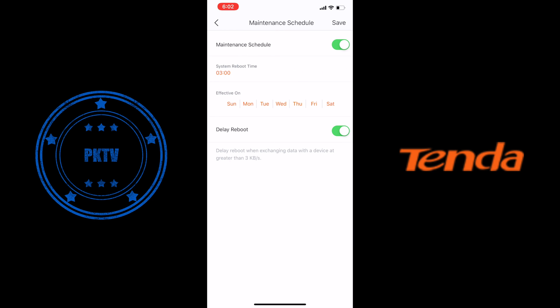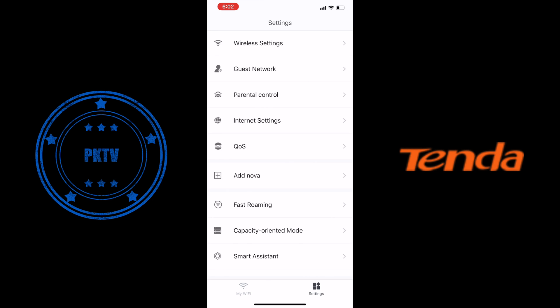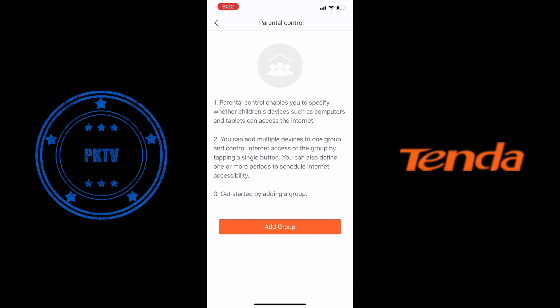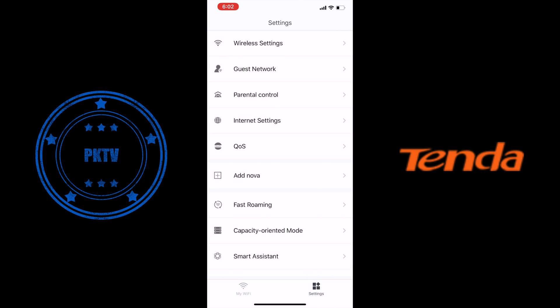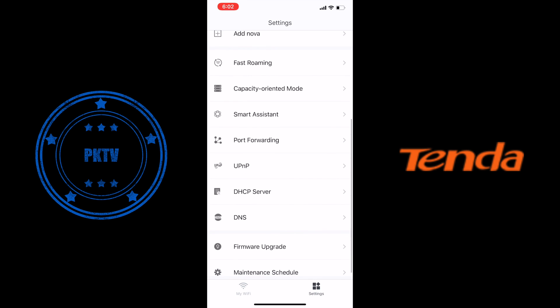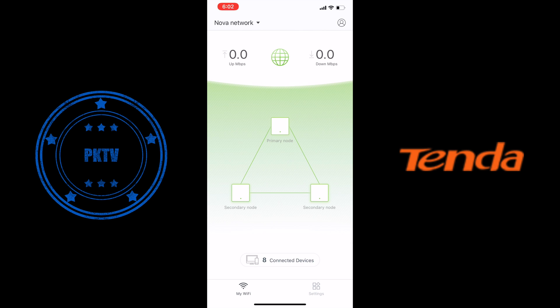We've got a general maintenance schedule, so if you want the firmware update done during a period of time at night, you can do that. You've got your general Wi-Fi settings, parental controls, a guest network option, Wi-Fi password changes, network changes, and everything from port forwarding to general configuration.